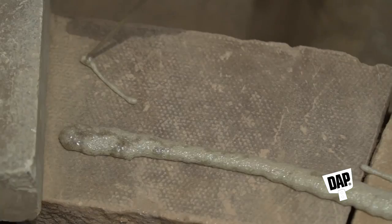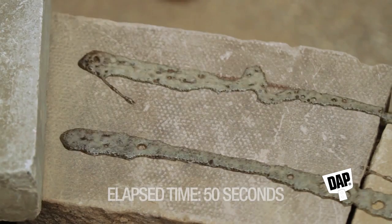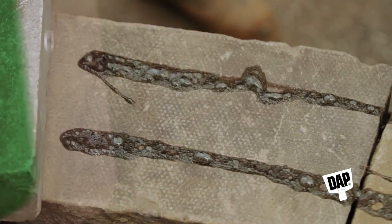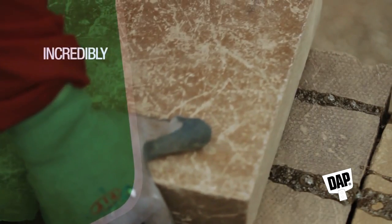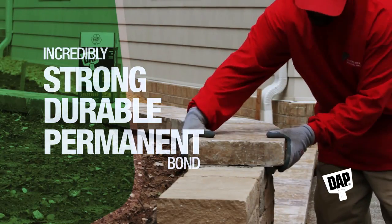Dapp Smart Bond is a polyurethane formula. Watch as it applies as a foam and then transforms into a high-strength adhesive gel. Dapp Smart Bond cures fast and develops an incredibly strong, durable, permanent bond to most common building materials.